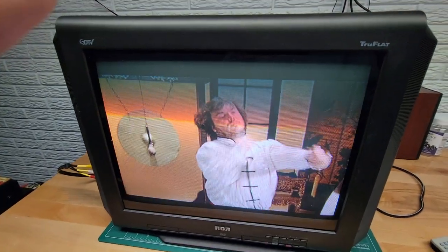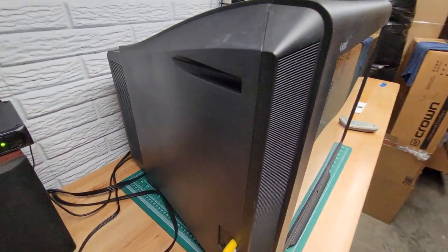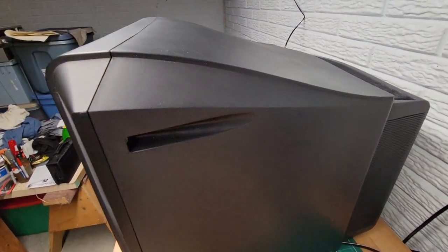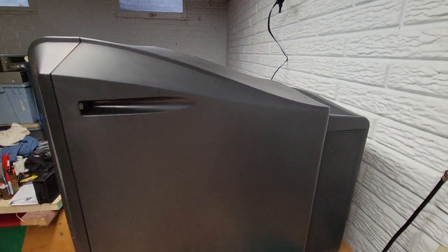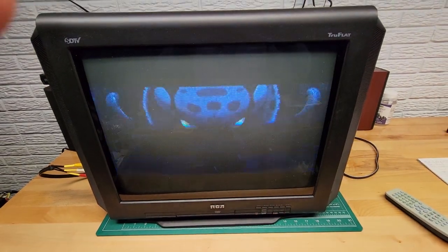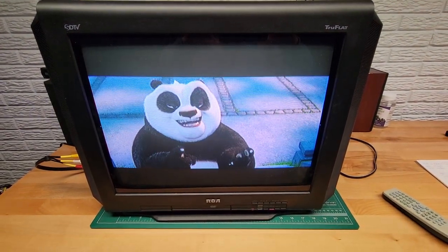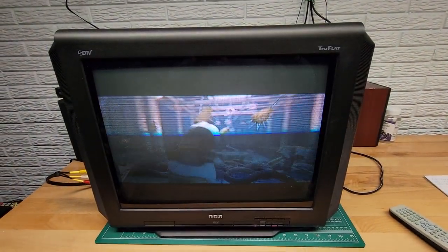Everything's working on this TV. This unit is in pretty decent shape. It was made in 2009, so it's really not that old. Most of the TVs I show in my videos are probably 20 years old or more, but this one has more modern features because it's a little newer than the typical tube TV. You don't need a converter box to watch TV on it — you just need an antenna hooked to the back and you can watch regular TV.